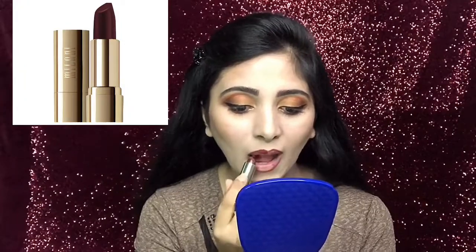Next, I will take this rainbow highlighter from Wet n Wild and, using the highlighter brush, I will highlight my face. Then I will draw my lips with a lip liner and apply this shade 71 lipstick on my lips today.